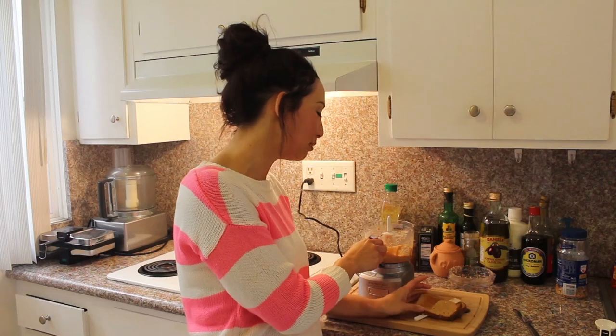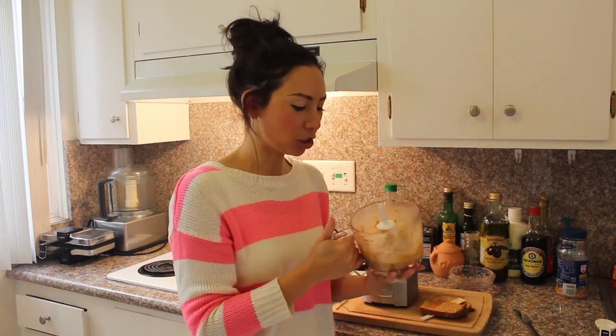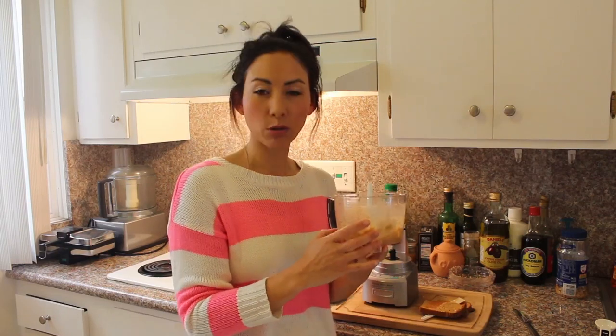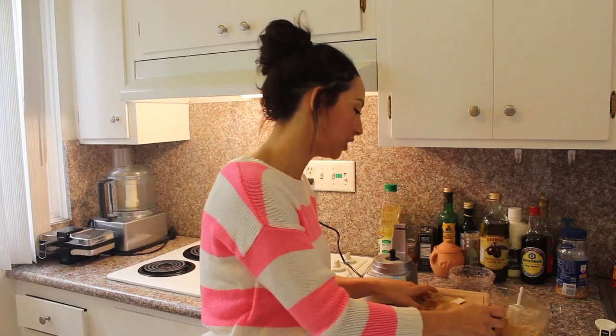There you go, spread it on toast, do whatever you like with it. This can actually be kept in the fridge for a good month. Just get a nice jar, a lid on it, keep it airtight. And if you are going to make a batch, this only makes a little bit — probably about three quarters of a cup's worth. So you can just double up on the quantities and then you've got a whole batch done for the next month and a half.